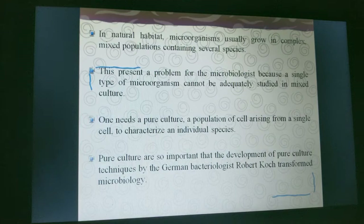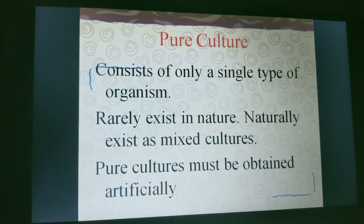Pure cultures are so important that the development of pure culture techniques by the German bacteriologist Robert Koch transformed microbiology. A pure culture consists of only a single type of organism and rarely exists in nature; it naturally exists as mixed culture. Pure cultures must therefore be obtained artificially.